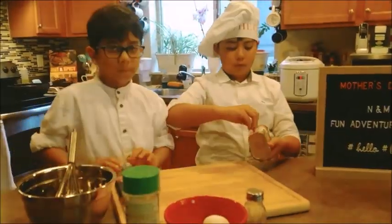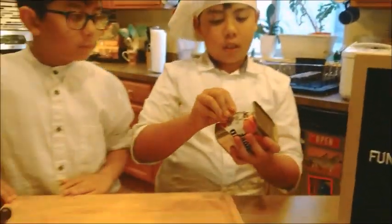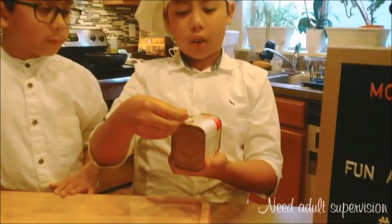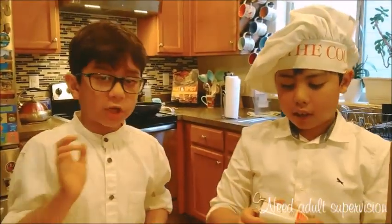First you need to take it out, then turn it around, and make sure you keep turning it. But you gotta make sure you are careful and make sure you have a parent here to help you.